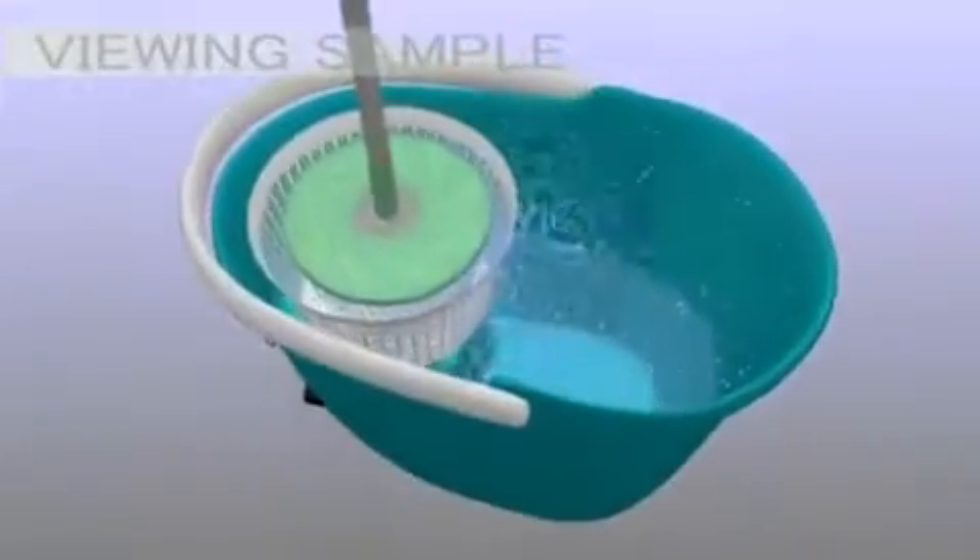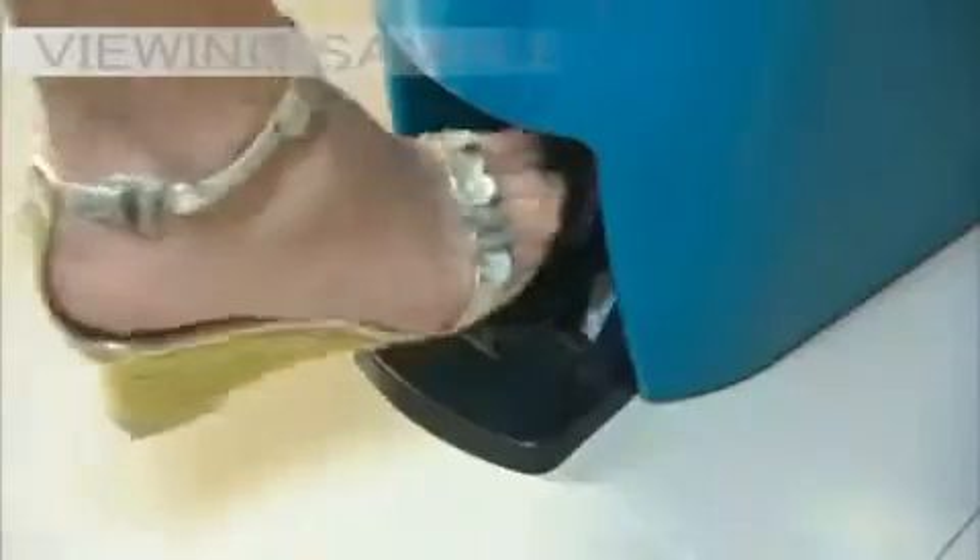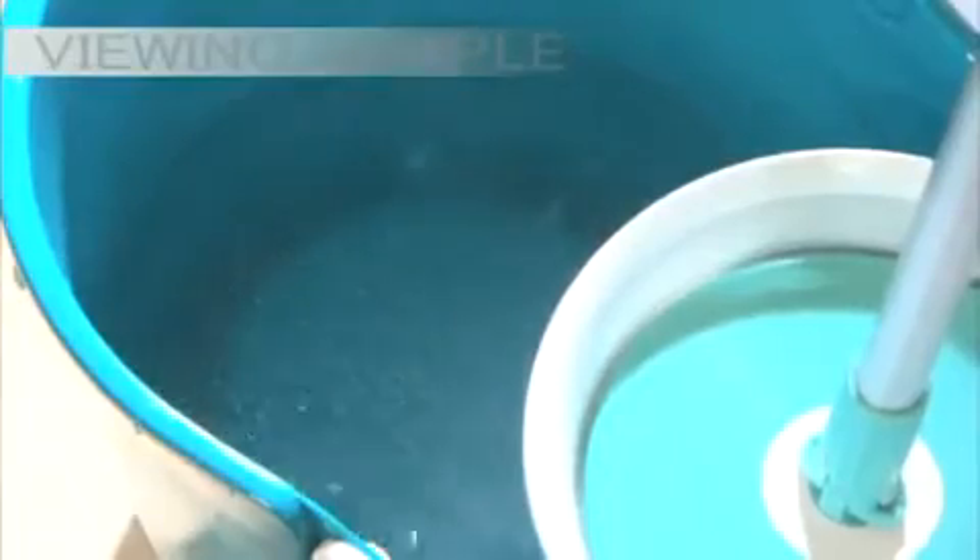Spin and Go's unique mop head combined with its one-of-a-kind wringer bucket rinses and spins dry without using your hands. Step on it once, twice — quickly getting rid of dirt and excess water. Spin and Go guarantees to keep your hands clean and smooth.